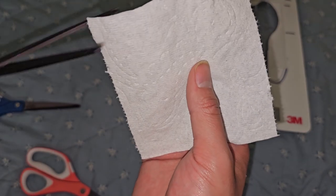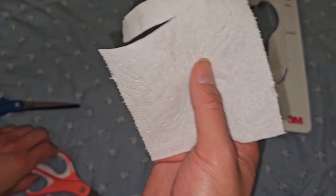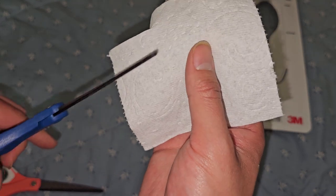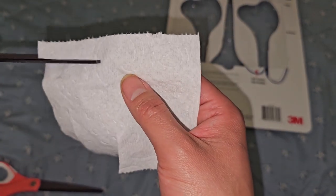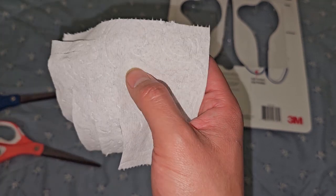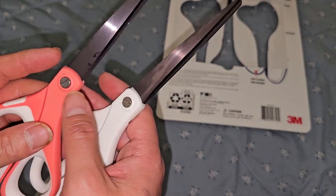I got a piece of toilet paper — this is the Charmin Ultra Soft. Cuts that nicely. I'm assuming they're all going to cut the same because they're basically the same thing, just different color. What about cutting this way? Yeah, it cuts super smooth, super nice. These scissors are so far really nice.